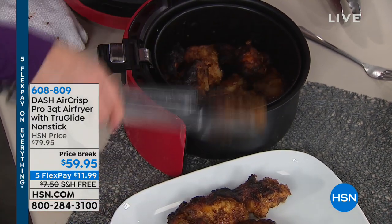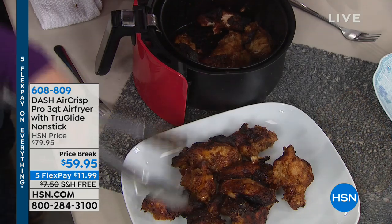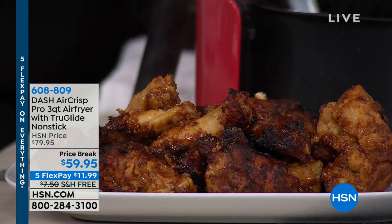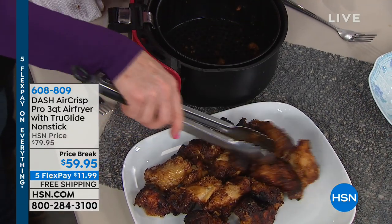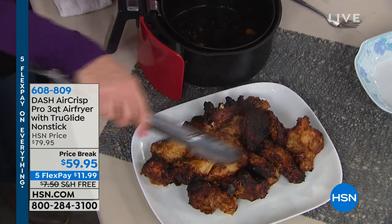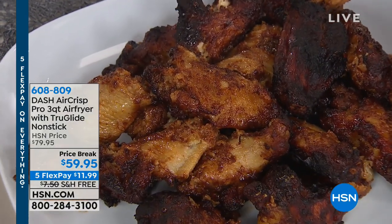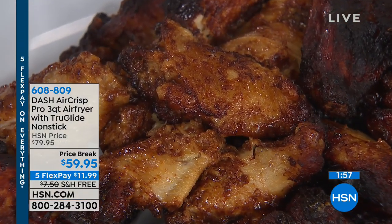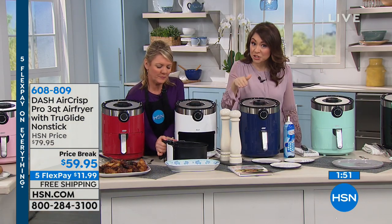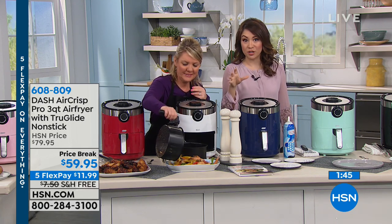Look at how many wings I'm able to pull out. When using the basket I get more than two and a half quarts; when using just the baking pan I get three quarts of food. That's a two-pound bag of fries or two dozen wings. You don't have to submerge your wings in oil to get color and crisp. We've knocked $20 off this price, so it's under $60 with free shipping and handling, or five monthly payments.